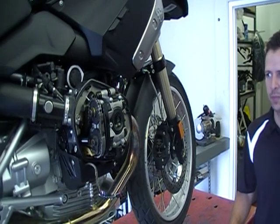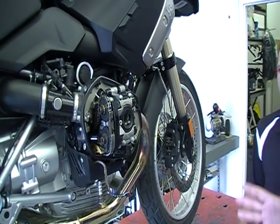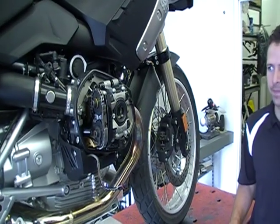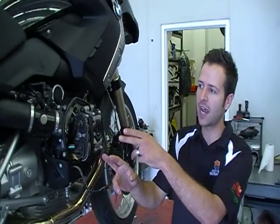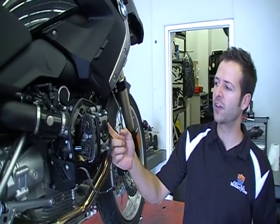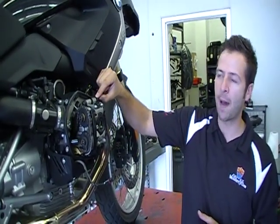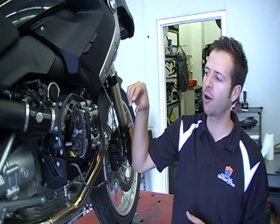I think it's a worthwhile advancement to the motor, and obviously there's such a huge following on the Boxer engine. I think this is going to make a big difference long term. As far as adjusting: you put the engine at top dead center on the cylinder that you're checking, with your feeler gauge in between the cam lobe itself and the follower. If that's off, simply pop the clip out, pull the rocker arm out, and then you can adjust by measuring the shim size.